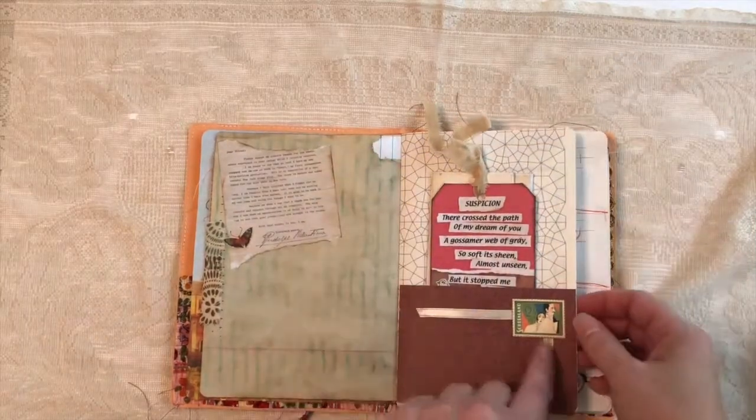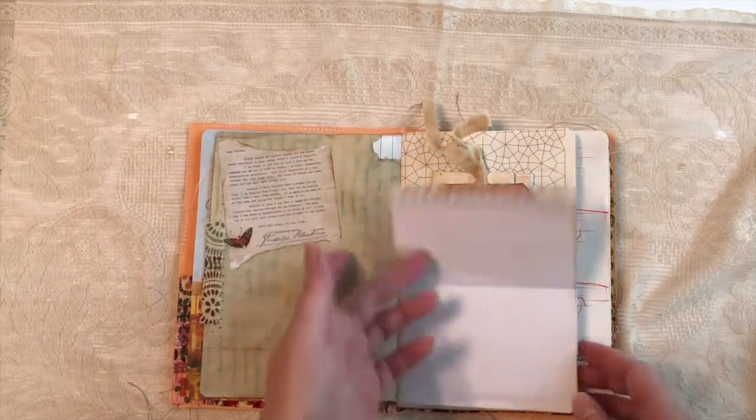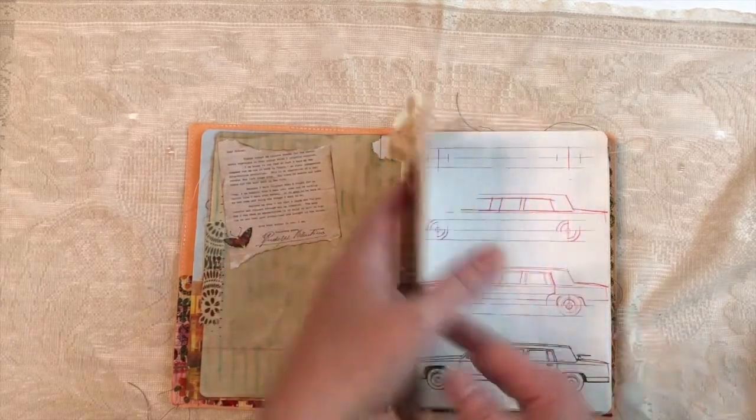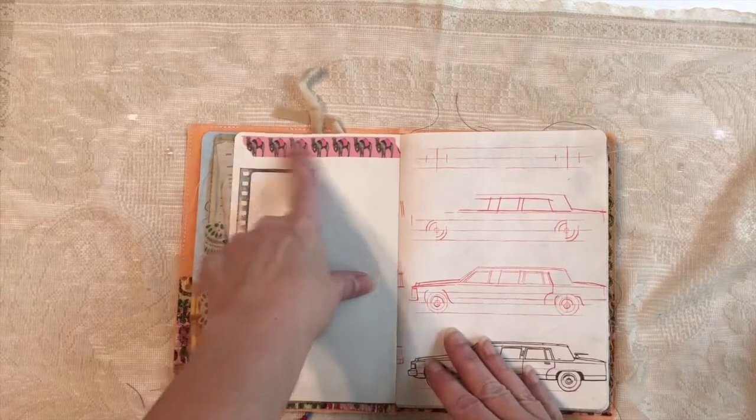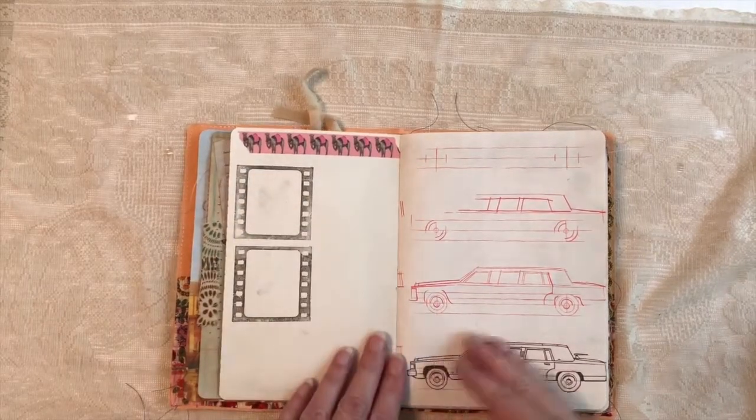This is just scrapbook paper, and this does flip up for more writing space. Rubber stamp, washi. This is Ode to the Sheik — of course, camels.